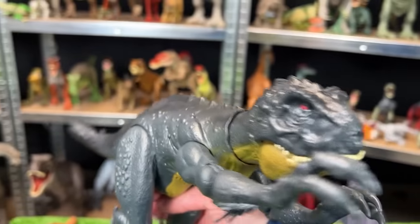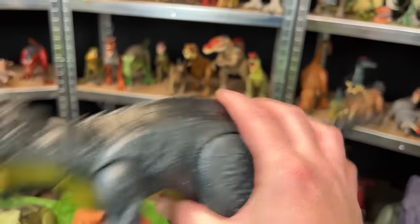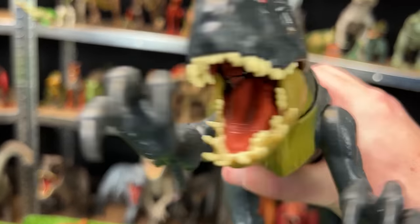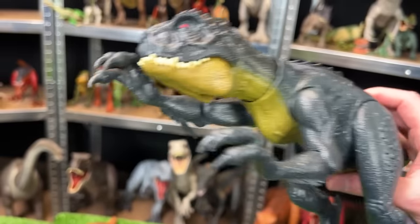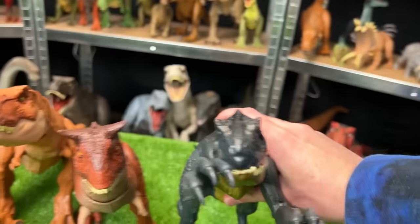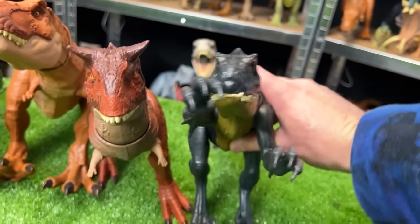Over here we've got the Scorpios Rex figure from Camp Cretaceous. It has two action buttons on its back: the first operates the jaw with sound effects, and the second button activates the claws for a slashing action. That is pretty cool and it is quite a large figure — it is the next in size.